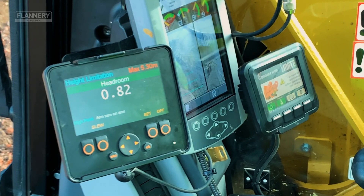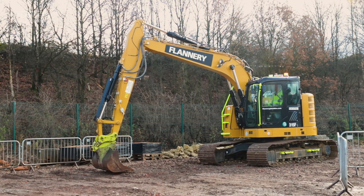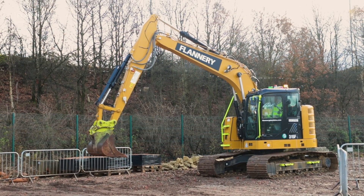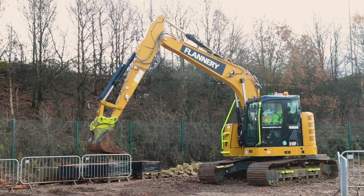With the machine running in a safe environment away from any restrictions that may be present, raise the boom nice and slowly to double check the restriction has been set.